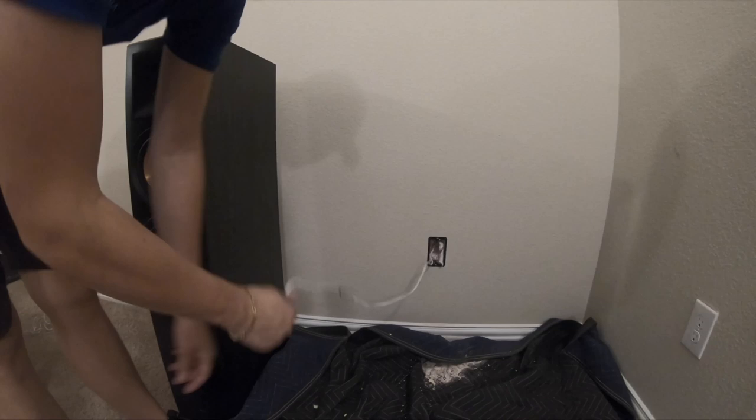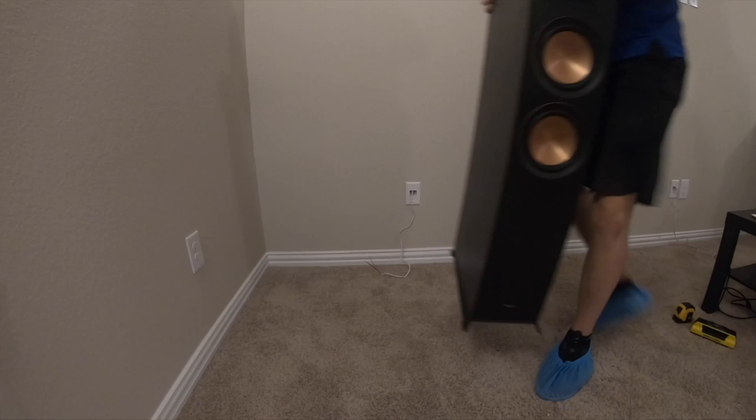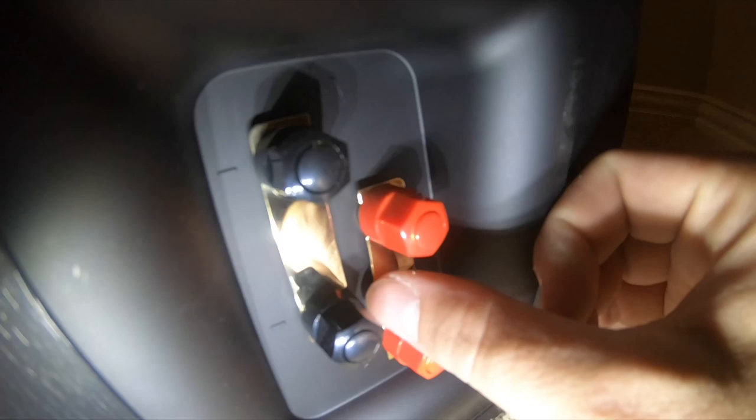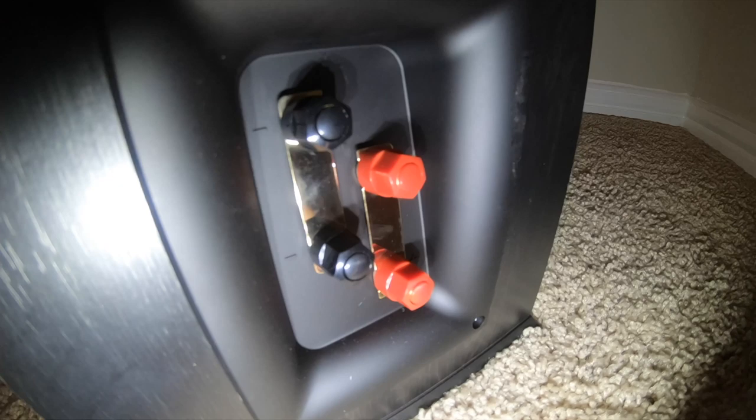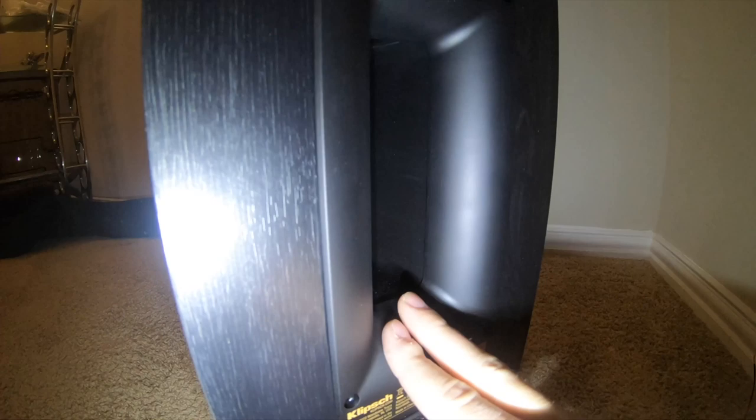That's the left over there, now we've got the right. You have your high frequencies up here, and then down here is your low frequencies. These are bridged, so what it does is it just runs them together opposed to two separate channels, and that's what we're going to be using today for this implementation. Keep in mind, this is a ported tower speaker, so you are going to want to keep it a little bit off the wall.